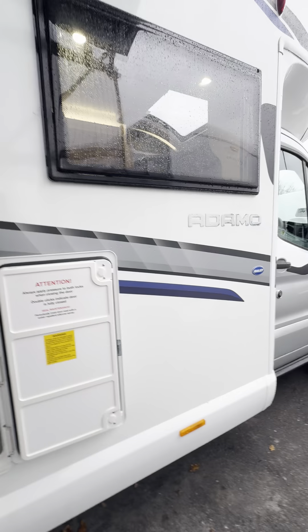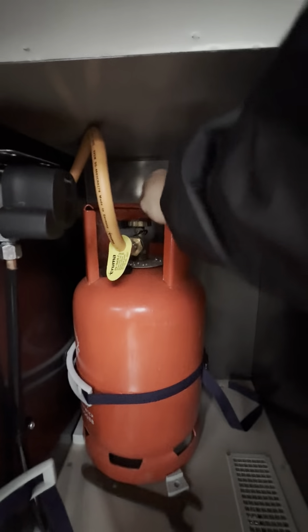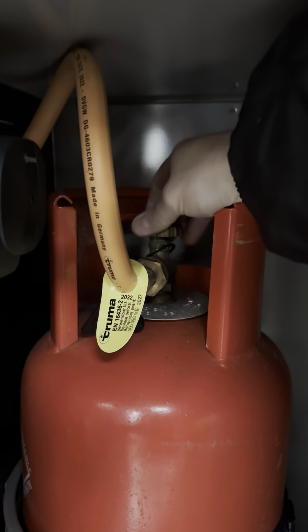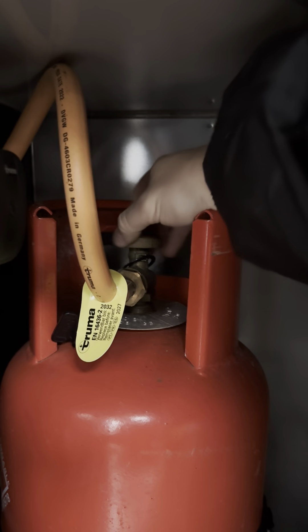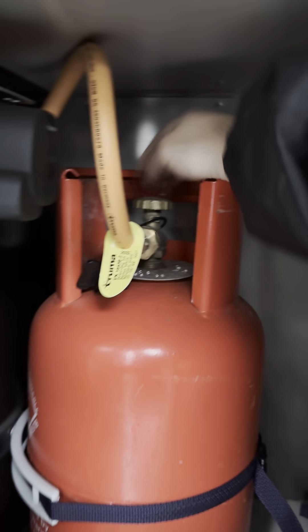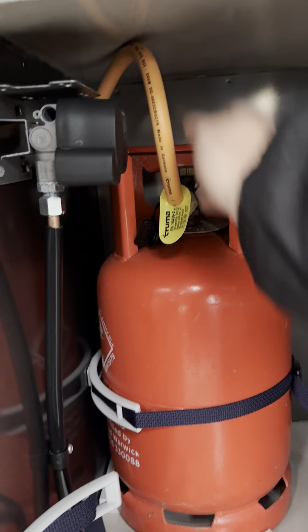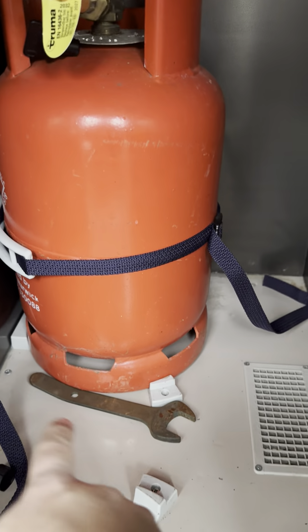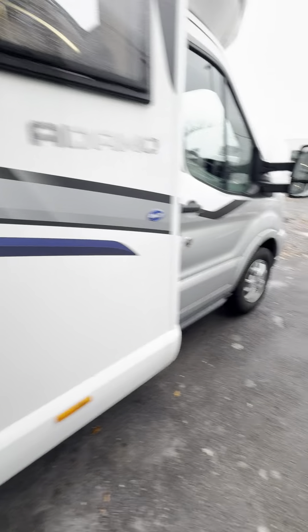The gas locker is the last thing to show you on the outside. To turn the bottle on, go anti-clockwise all the way until you can't turn it anymore. Clockwise all the way down turns it off. The regulator you don't need to touch — that's purely for our testing purposes. Your pigtail hose has a 2022 date on it, so you've got until 2027 to replace that. When changing bottles, use the spanner in the locker — undo the nut from the old bottle, screw it onto the new one, and nip it up.